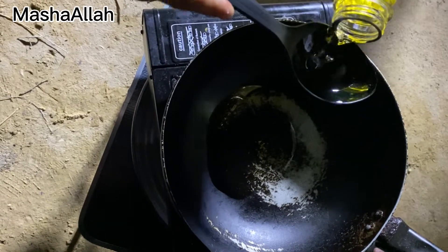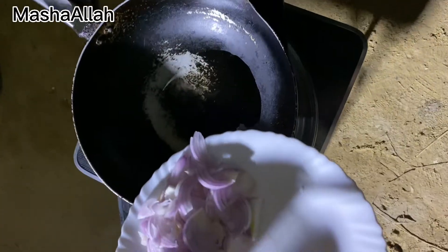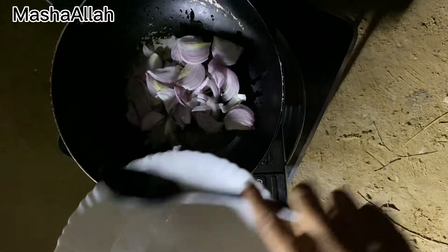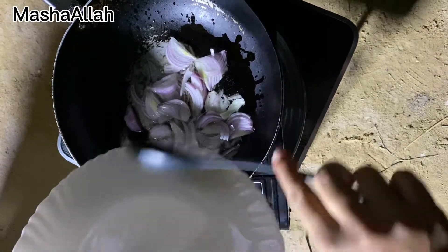Now we will make 1 kg prawns and we have 4 tablespoons of oil. We will chop 1 medium size onion and make it golden brown, and then we will add the rest of the sauce.